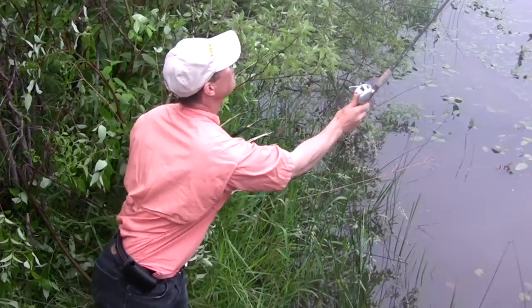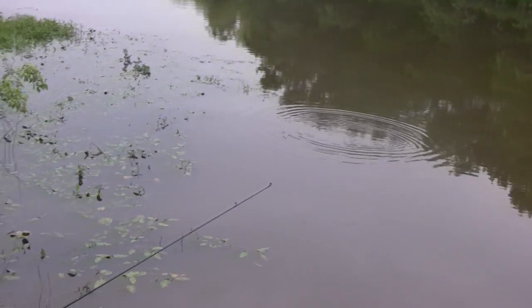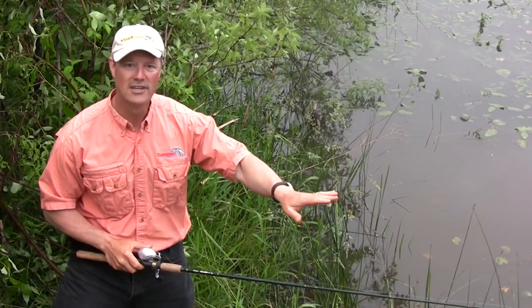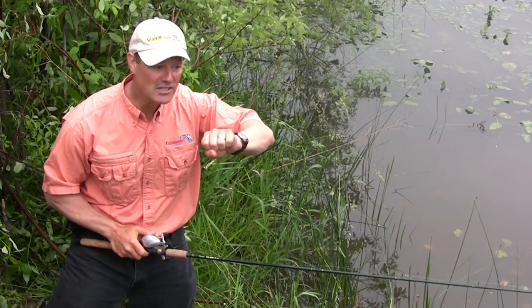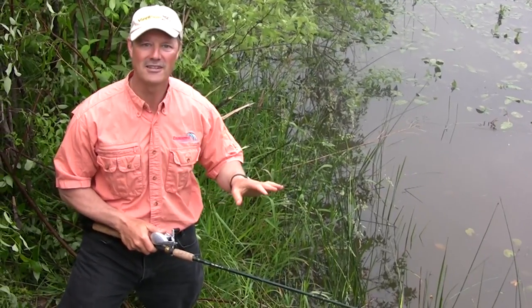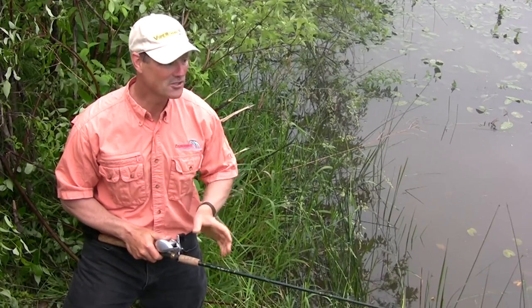I'm going to toss my line into that area I chummed and now it's just a matter of putting my rod down. I'm in tight quarters here but I'm going to keep my line loose and keep an eye on it. When I see my line starting to tighten, that's when I'm going to set the hook. By using that loose line method, there's no resistance on the line, no resistance to the fish, and you can really detect very easily when you've got a bite. Now we're just going to sit and wait.